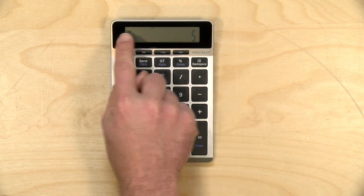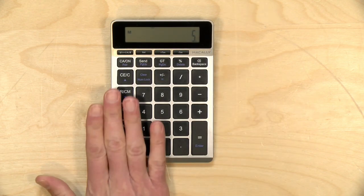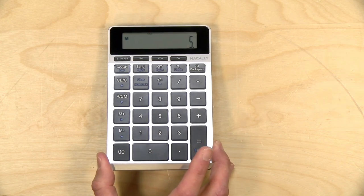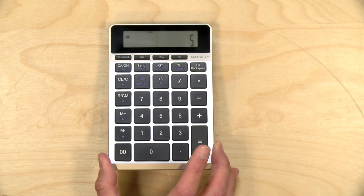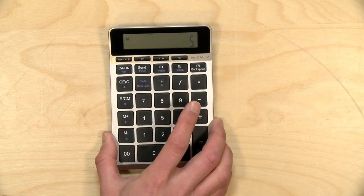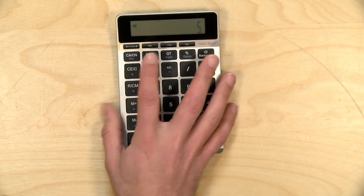One thing to note is that the screen here is not backlit, nor are the keys, so you're going to need some light on this to see it. Right now it looks a little dim based on the angle to my camera, but it looks pretty good — on par with any calculator you've purchased since the 1980s. It really feels like that.